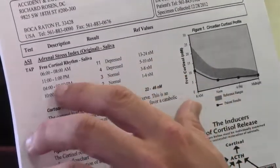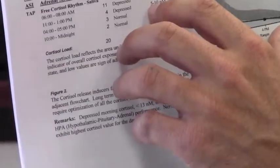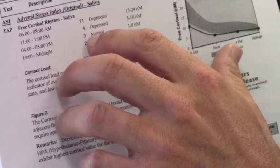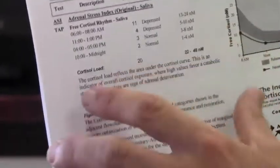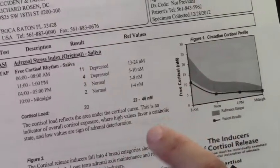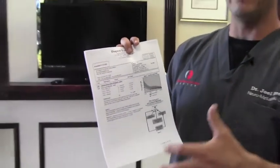Between 11 and 1, I'm at 4 and I should be between 5 and 10 — again, not a lot of energy. Between 4 and 5, I come up a little bit to between 3 and 4, so I'm at the low range of normal. Between 10 and midnight, I'm at 2 — again, low range of normal. This is an HPA problem, meaning we're not signaling the adrenal glands effectively — the feedback loop is not working. I'd want to go on some kind of supplement or natural program to boost my cortisol level.